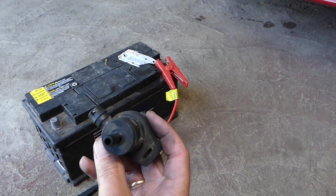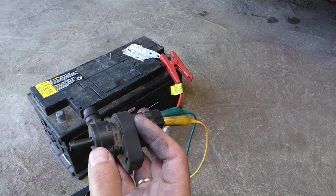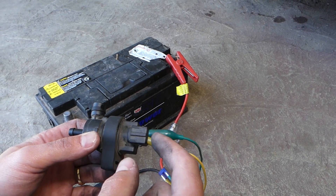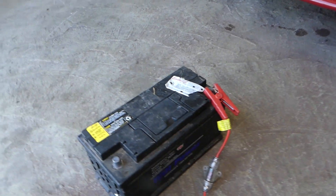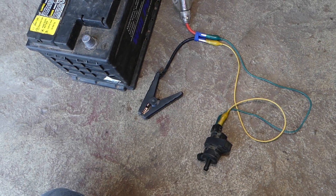Definitely you can hear the air going out when I activate it — so this is a good purge valve. Even if you twist them and connect the positive on the other side and the negative on this side, everything is still good. Hopefully the video will be helpful to some of you trying to figure out if you have a bad purge valve. Thank you for watching, and see you guys next time.